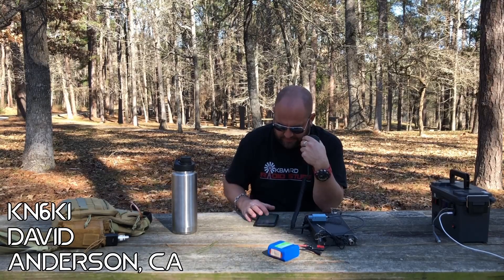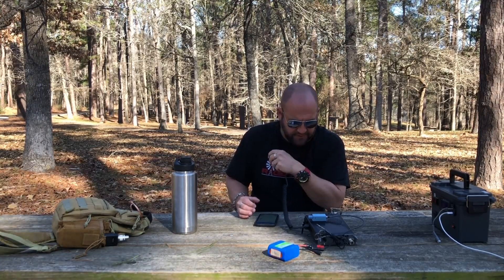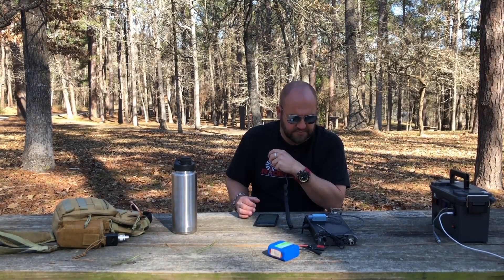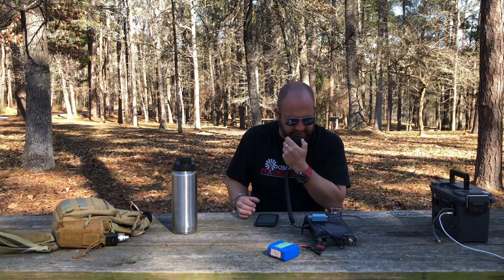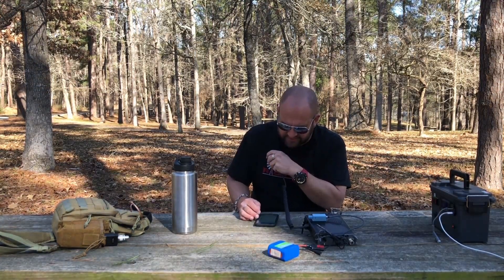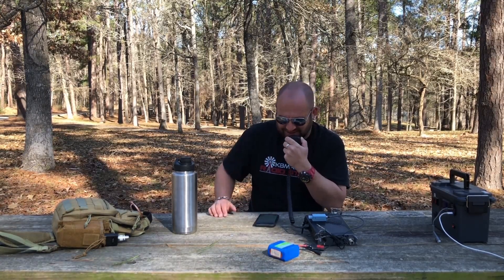Kilo November 6, Kilo India — hey, there he is! You're coming in 5x8 in Texas. Doing okay, you are 53 in California. Roger the 5x3 California. Just running 5 watts — I appreciate getting you in the log. Sounding good for 5 watts. 73.